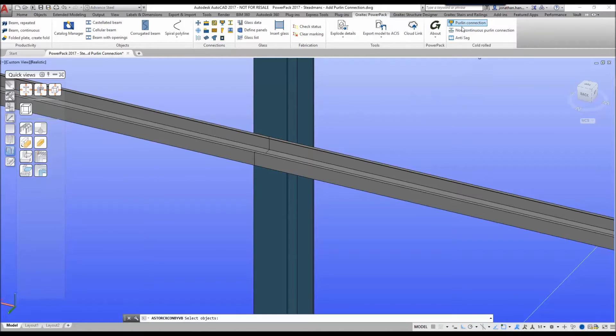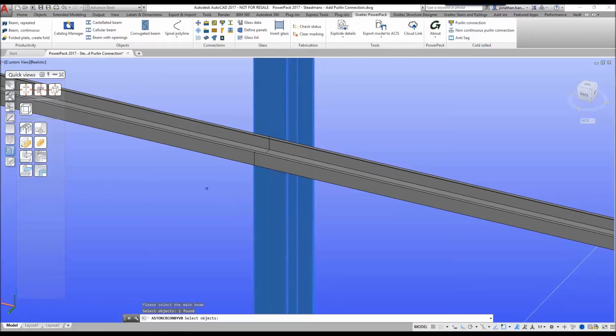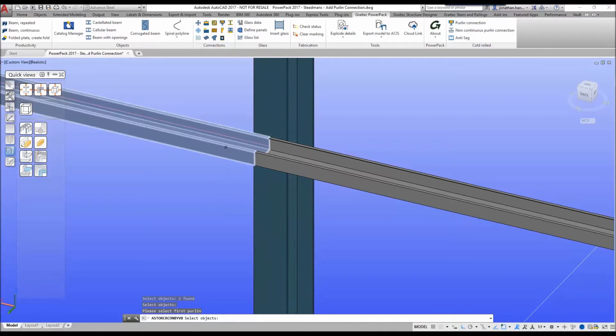So we select our main purlin connection. The command line is prompting us to select the main object, so I'm going to select the main column. I right click, then select the first purlin, which in this case is going to be the side rail on the left.